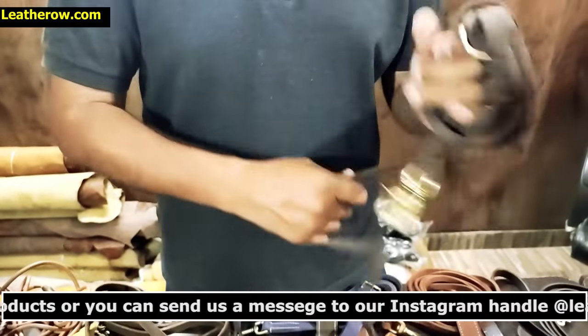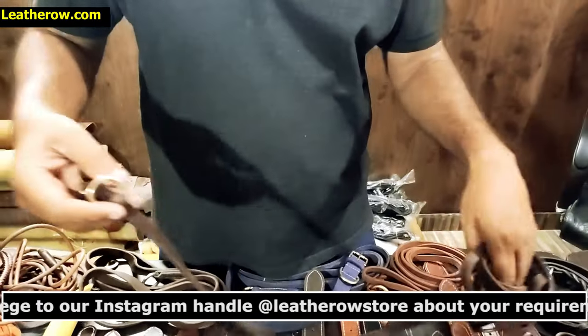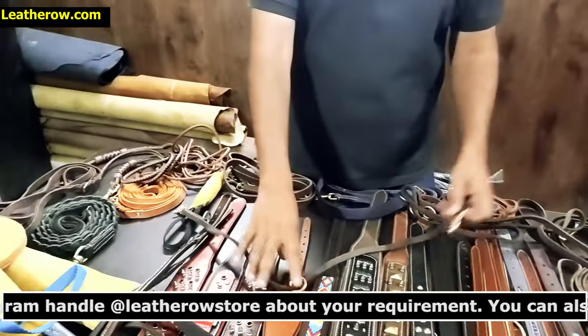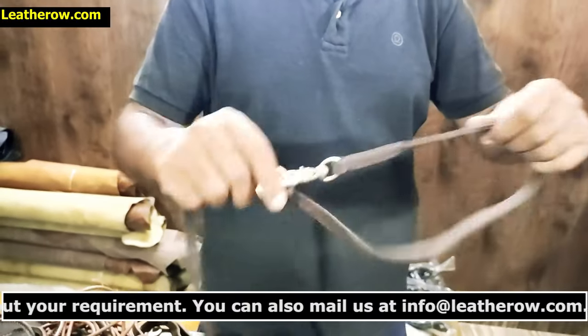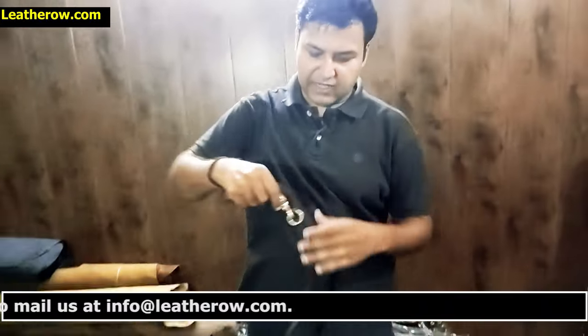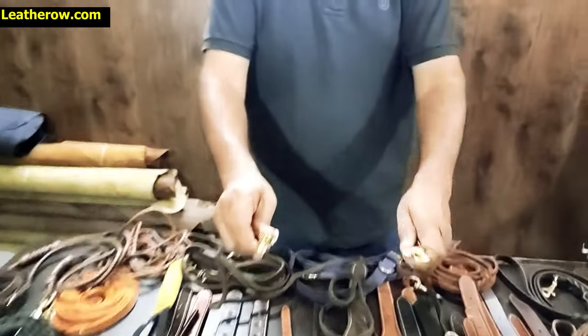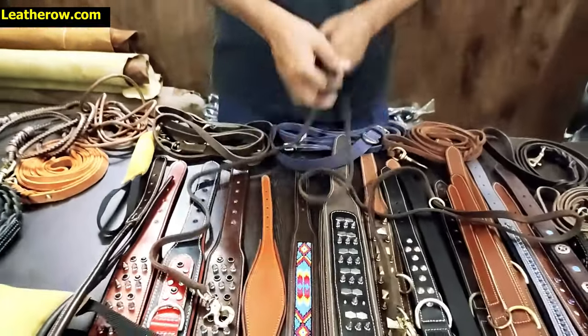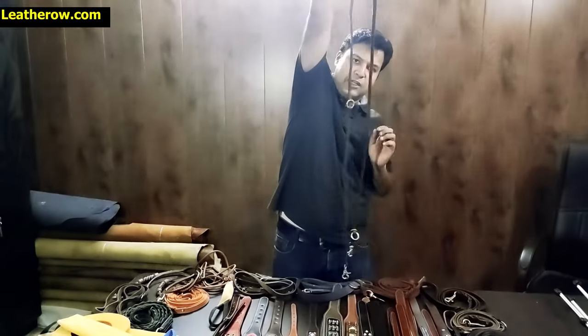Everything is hand-stitched and hand-curved. The leather is very very soft, like in our previous product. It can be used like this — you can easily make a handle. If you want to use it with two dogs, you can lock both hooks to two separate collars and easily handle them this way.